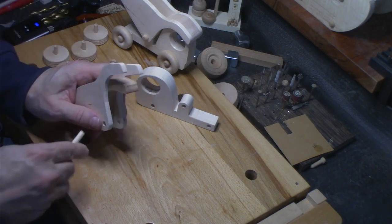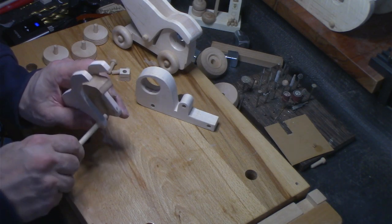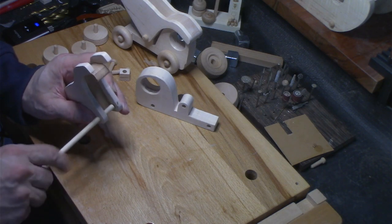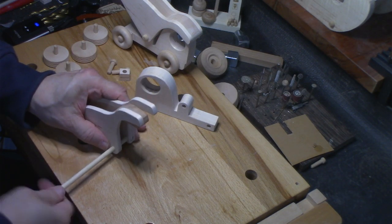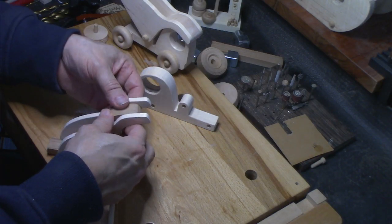I'm going to glue this up. In order to make sure that everything is aligned, I'm going to take a little dowel here so that I know that the dumper is going to be aligned.